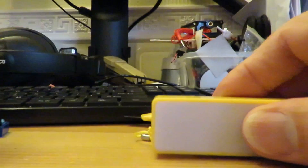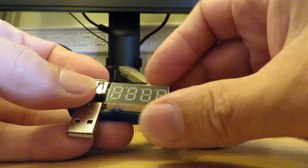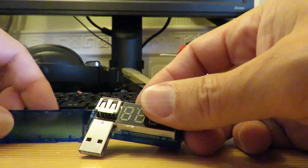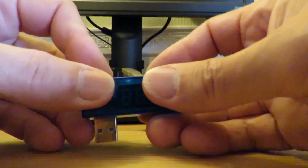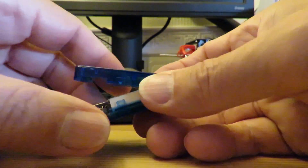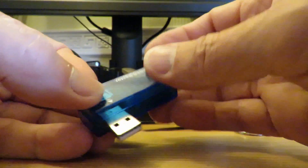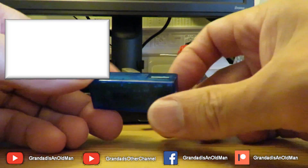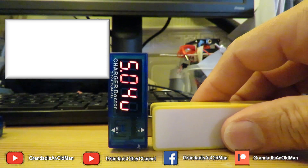Yeah, looks okay. So can we get the cover back on? That shouldn't be a problem, though as chances are these clips have broken a bit so it won't hold together quite so well. Is that the right way round? No, upside down. Yeah, we want the writing on that side. Yeah, back together - job done!